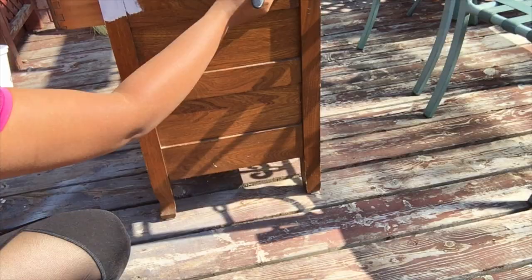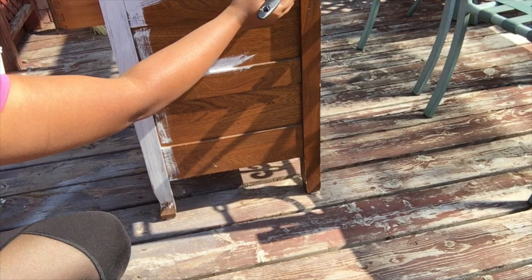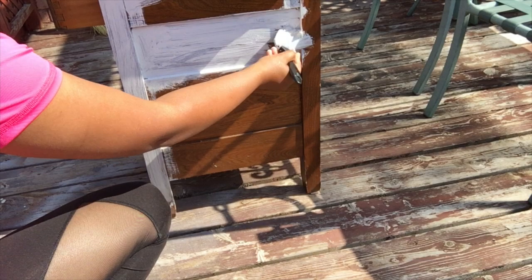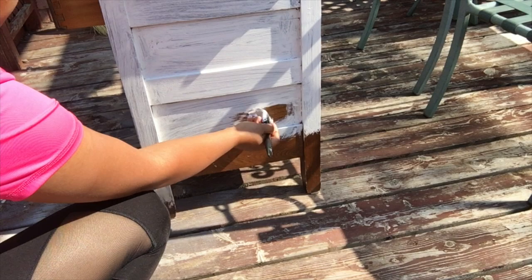I usually like to place furniture on a raised surface so I can properly reach the bottom of the pieces. Here I did this project when my deck wasn't completely stained yet, so I wasn't worried about getting a bit of paint on it since it would be sanded down anyway. Normally I would have the surface protected with a piece of tarp or paper underneath so I don't mess up the area I'm working in.